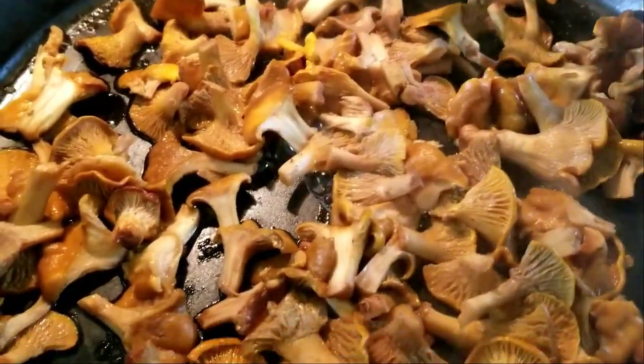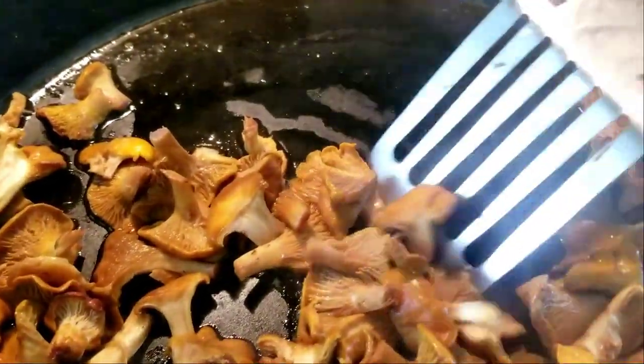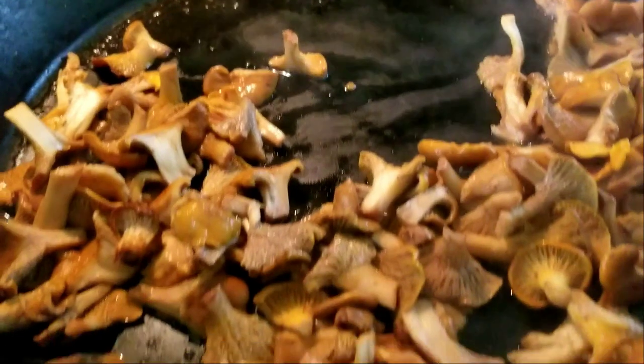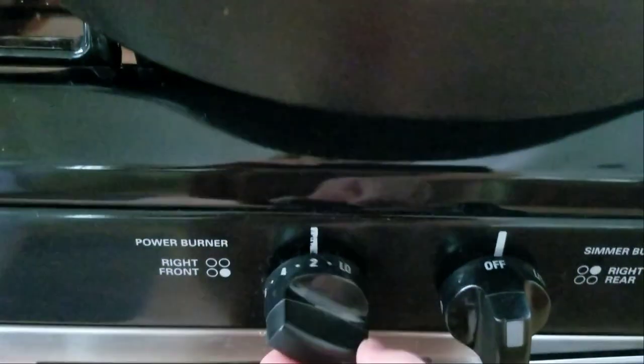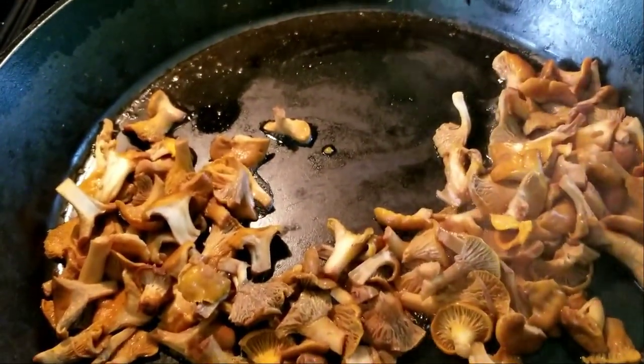About 10 minutes in on high heat you can see the water is barely there anymore — it's not puddling and some places are drying up. This is when I take it up a notch. This is a big pan and my biggest burner, so adjust to what you have. Then I add the garlic, curry powder, and parsley.